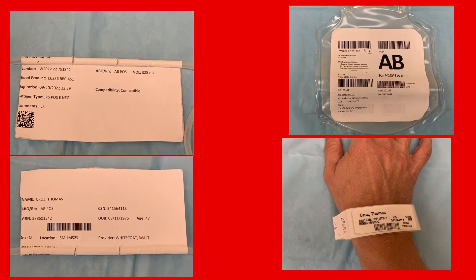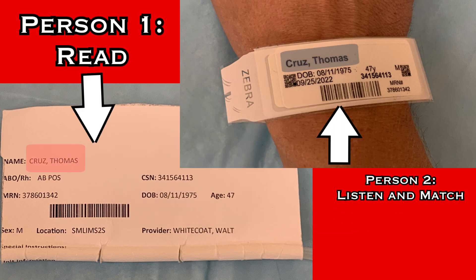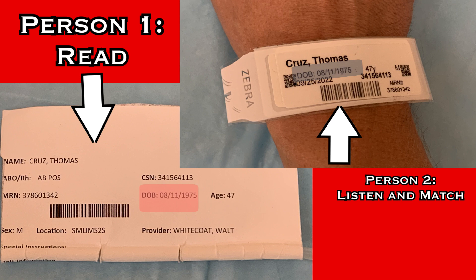Begin by verifying the patient. One person will read from the sticker attached to the blood product, while the other listens and matches that to the patient's wristband. Read and spell the patient name. I have Thomas Cruz, T-H-O-M-A-S C-R-U-Z. Read the birthday: date of birth 8-11-1975. And read the MRN: MRN 378-60-1342.